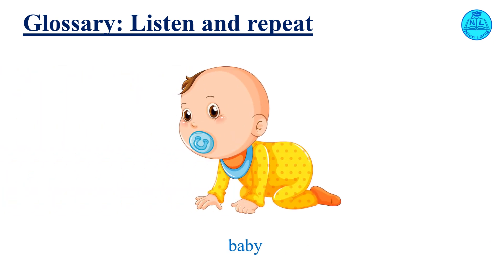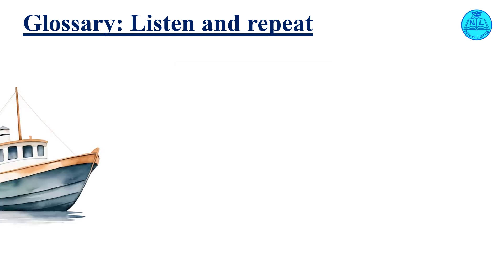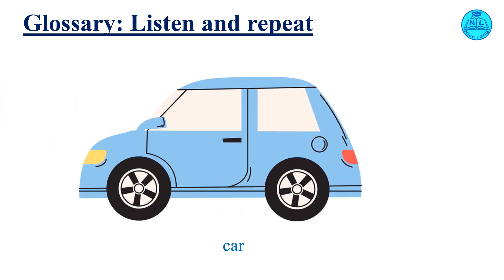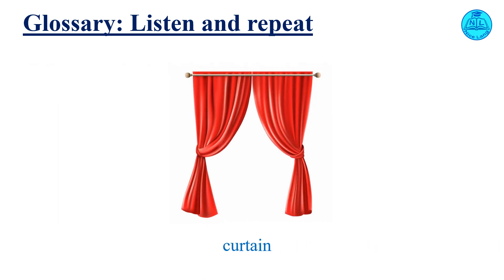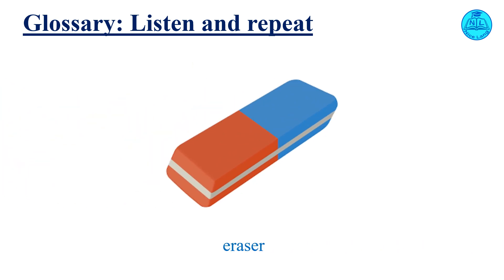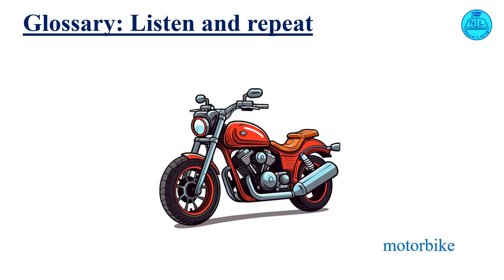Listen and repeat. Baby. Bike. Boat. Car. Cutting. Draw. Eraser. Lamp. Motorbike.